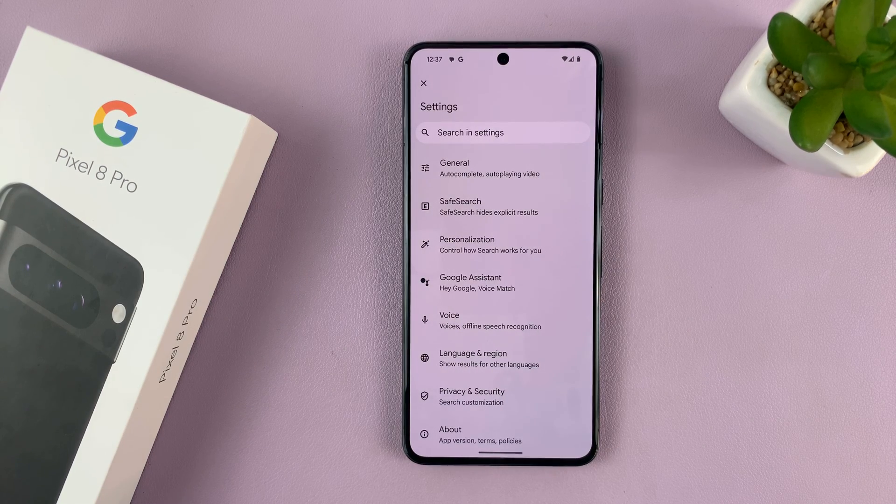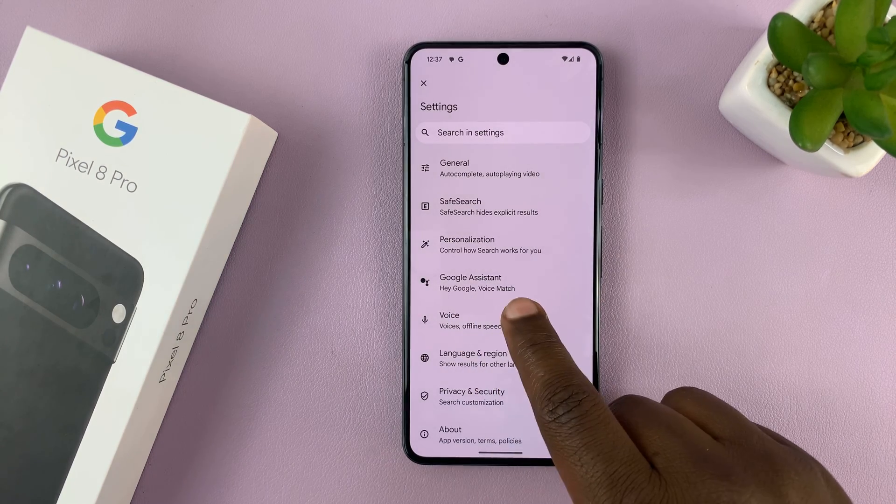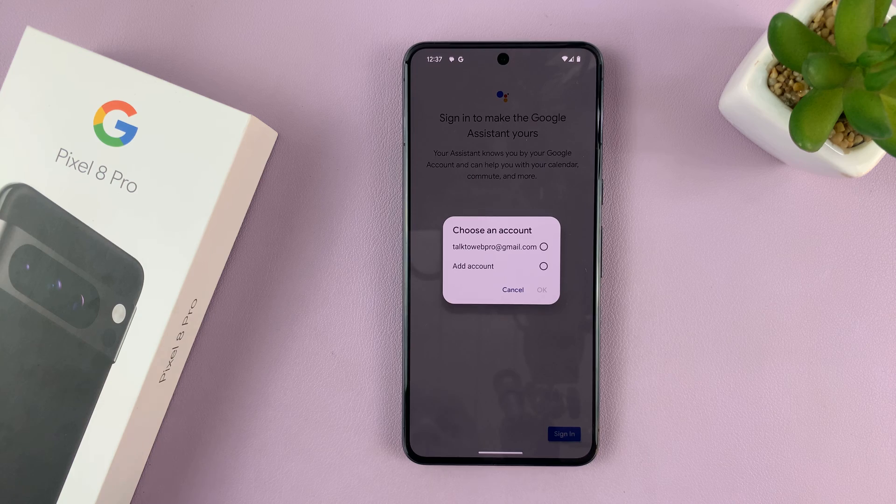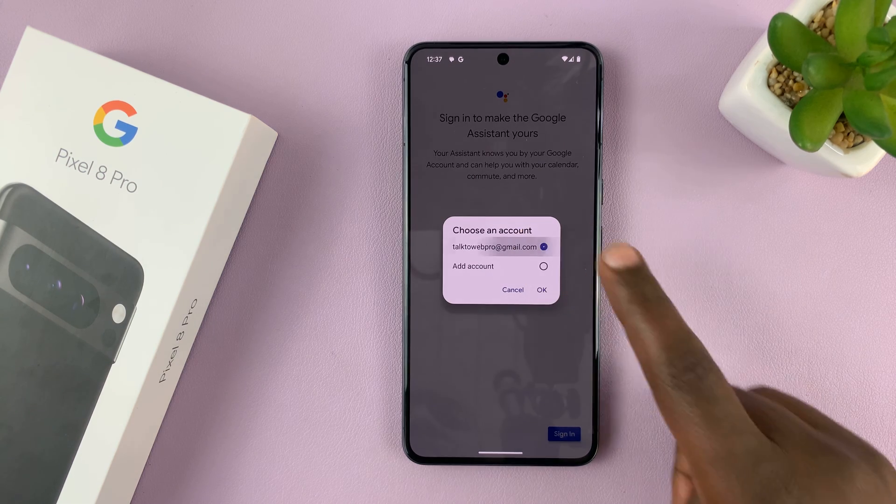On this Settings page, go to Google Assistant and tap on that. Then make sure you sign in to your Google Assistant — tap on Sign In and then choose your Google account.